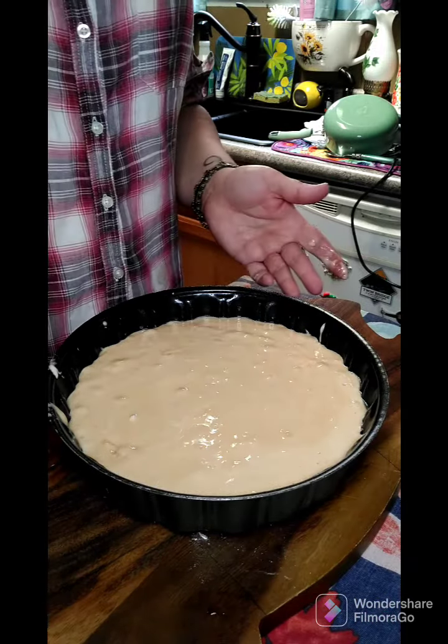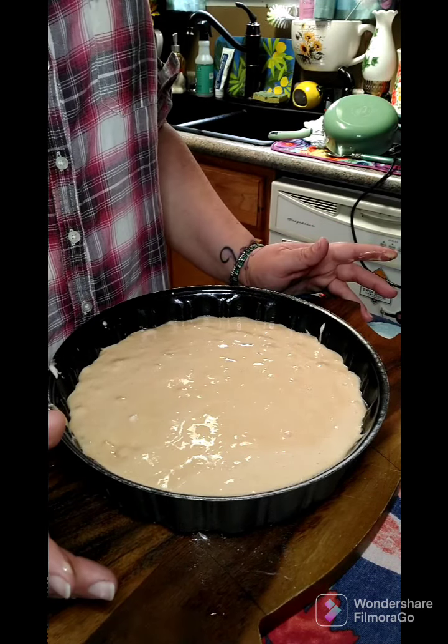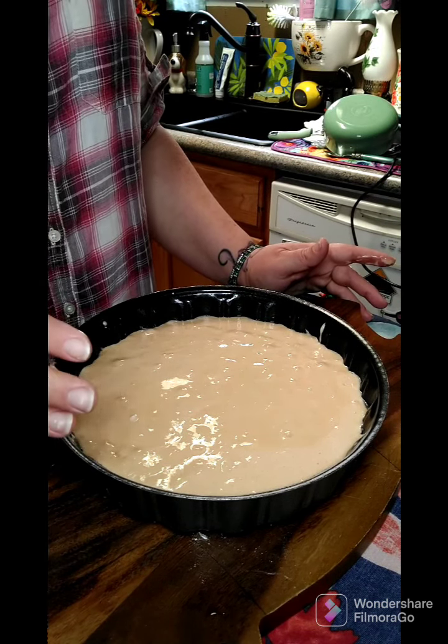Alright, I've got it all in the pan. We're gonna put this in the oven at 325 degrees for about 40 to 45 minutes. I'm gonna keep an eye on it and let you know the exact time.